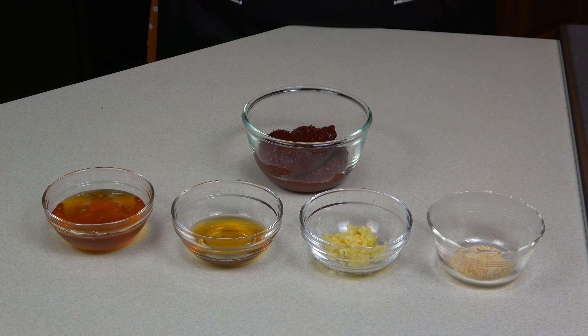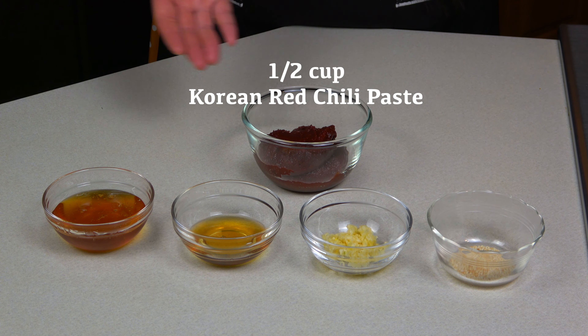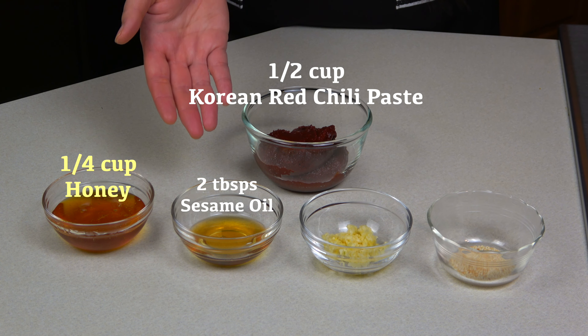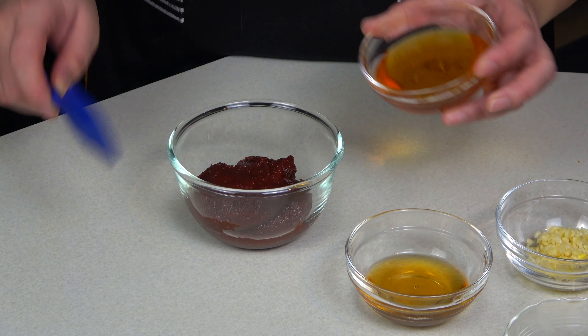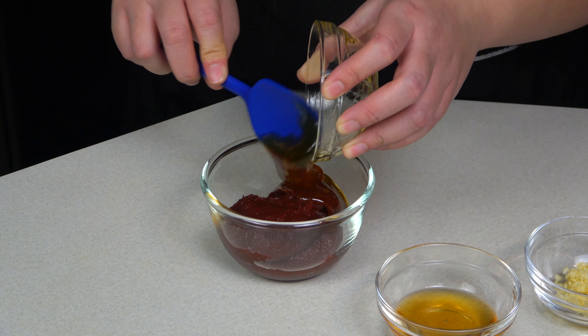Next, we're gonna make the bibimbap sauce. We're using half a cup of Korean red chili paste, a quarter cup of honey, two tablespoons of sesame oil, one tablespoon of minced garlic, and one tablespoon of roasted sesame seeds. I'm mixing all the ingredients together until I have an incorporated sauce.